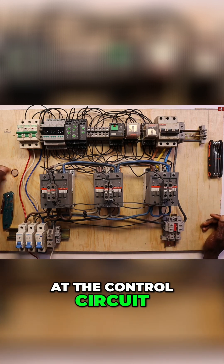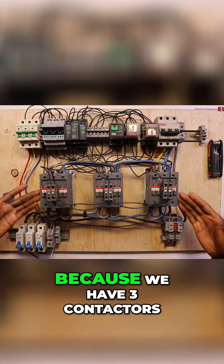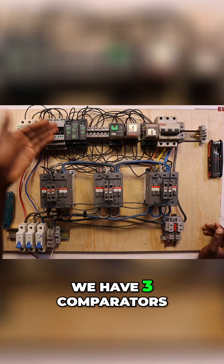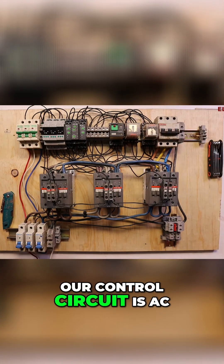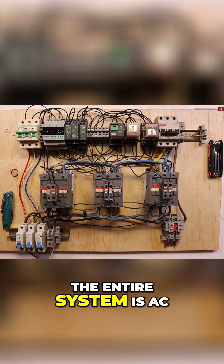Let us look at the control circuit. Because we have three contactors, we have three comparators, three timers, and three readers. Our control circuit is AC — the entire system is AC.